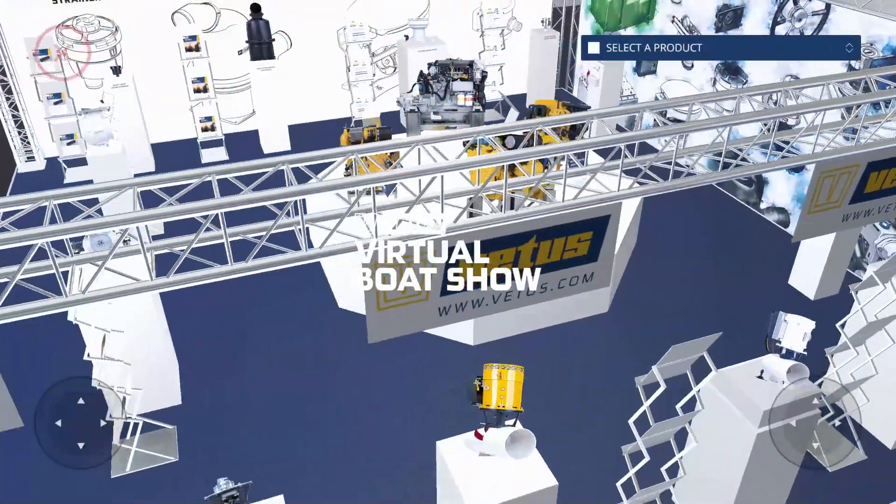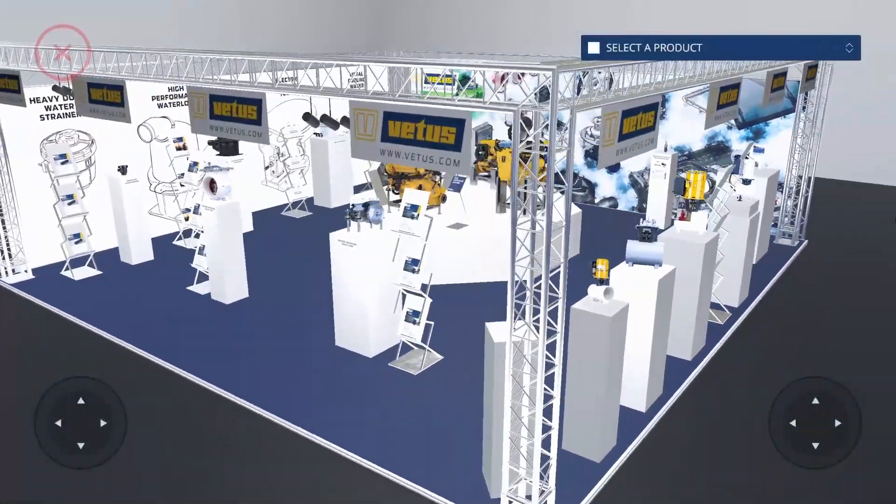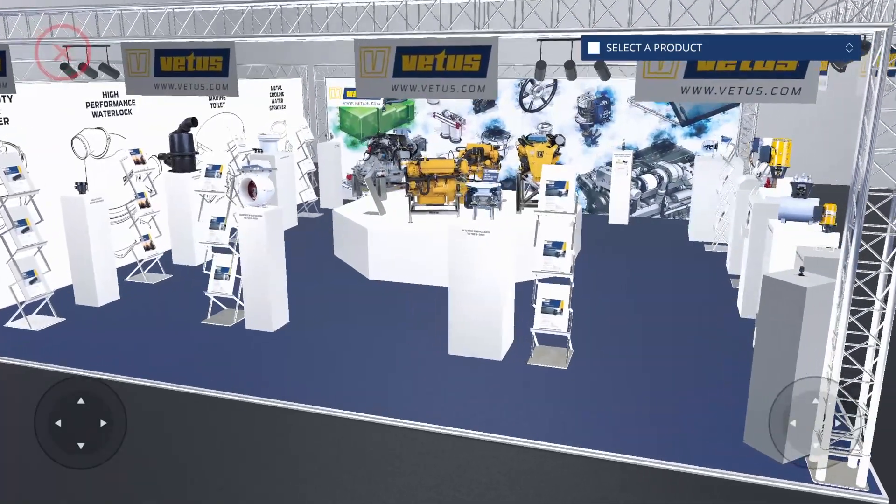Welcome to Vitas Virtual Boat Show, where you can walk the show floor and view our latest products from the comfort of your home.